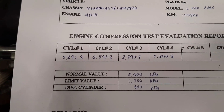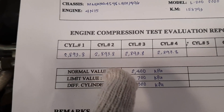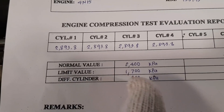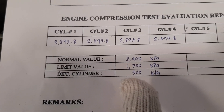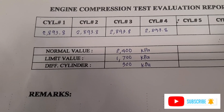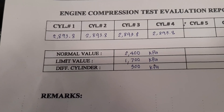So this is the result of our compression test in all cylinders — they are the same value we got. The standard value is 2400 kilopascal, limit value 1700 kilopascal, and cylinder difference is 300 kilopascal. So we got the normal compression test value — that's the result we got.